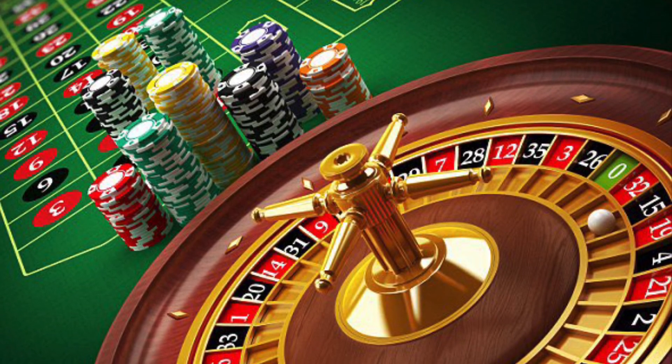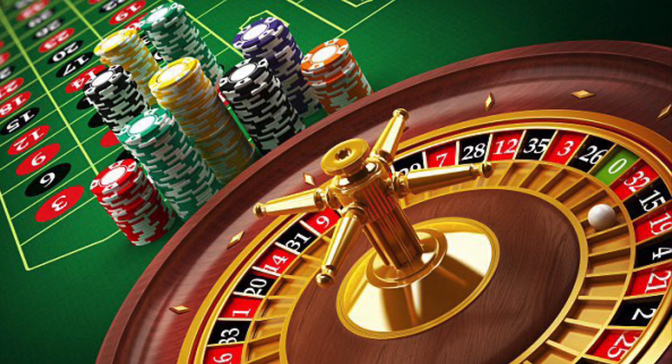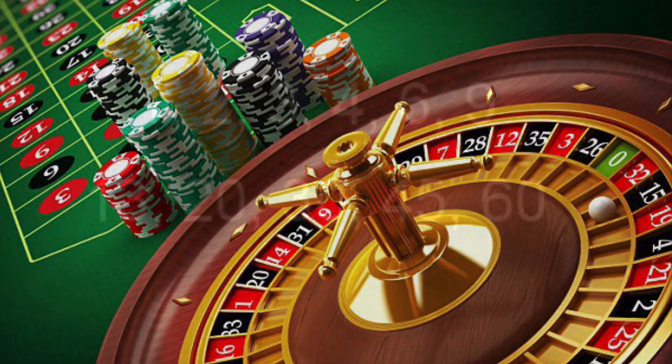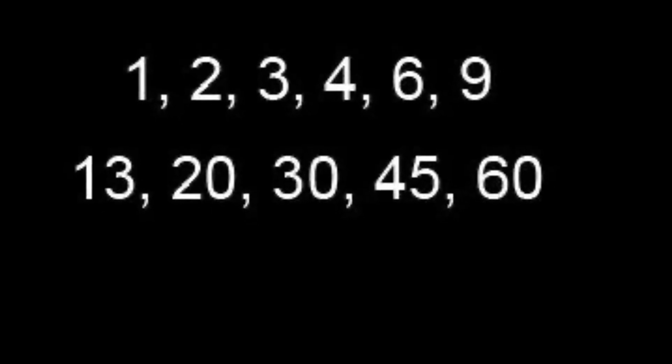I used a pad and a pen to keep track, and I recommend you do too. The reason? We will be treating each third as its own betting system. The bet sequence is 1, 2, 3, 4, 6, 9, 13, 20, 30, 45, and 60 if needed.